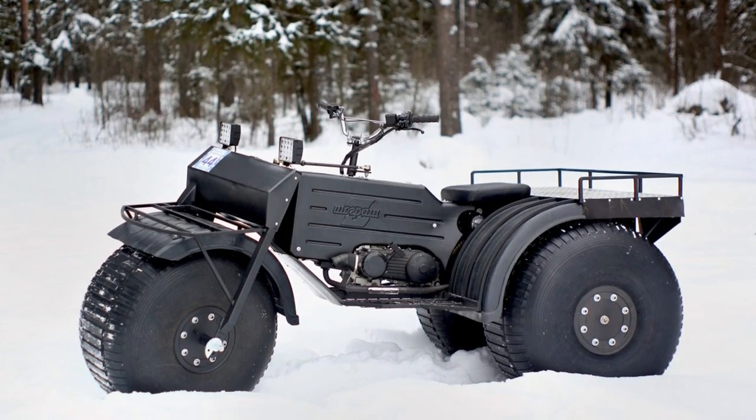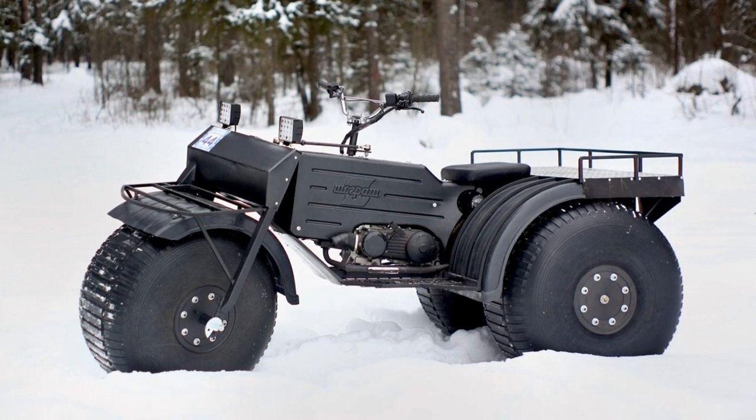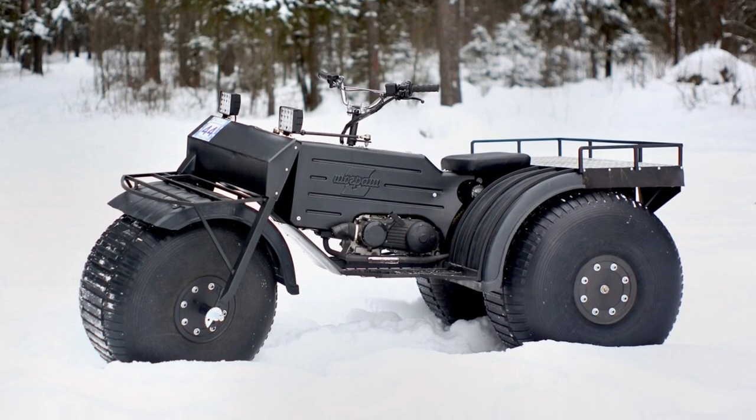Showgrash 3WD is a floating all-wheel drive snow and swamp vehicle designed to move people and goods on any type of surface and water.